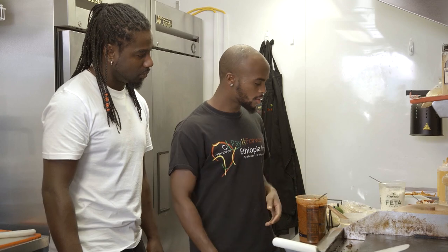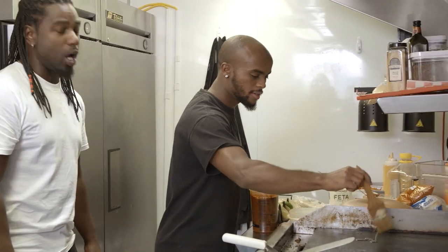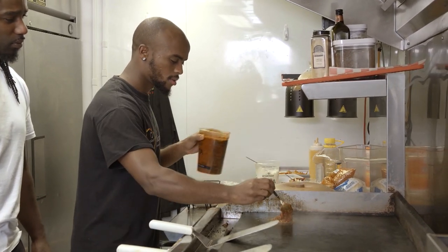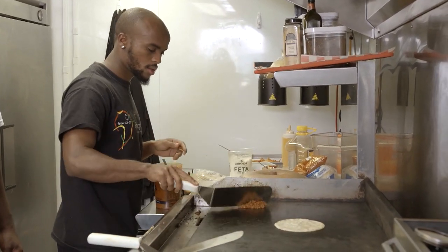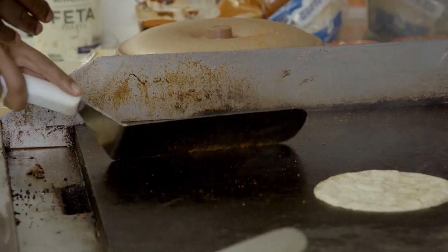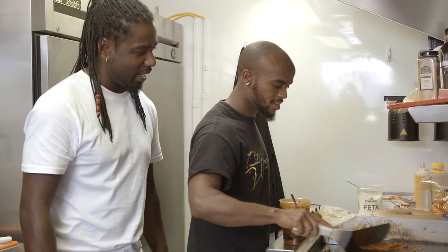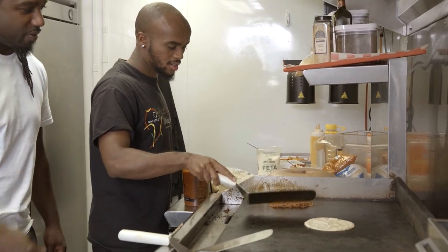It looks really meaty. I almost thought this was spaghetti sauce, believe it or not. It's lentil, which is a family of beans — very healthy for you, too. So I'm going to make you a food. I'm going to use kibe. We use this forever — they call it kibe, that's the clarified infused butter. I can see why there's so many tons of different flavors, because you've got the flavor in the butter, you've got the flavor in the kibe, and blending all those together should make a nice little party in your mouth, huh?